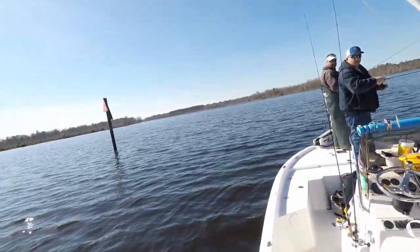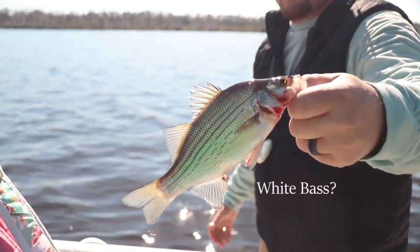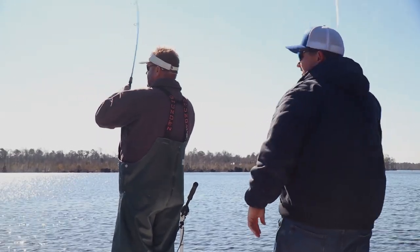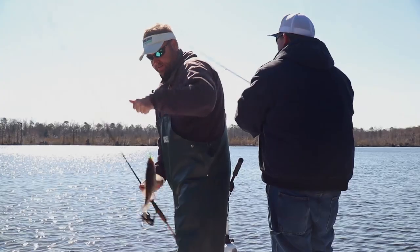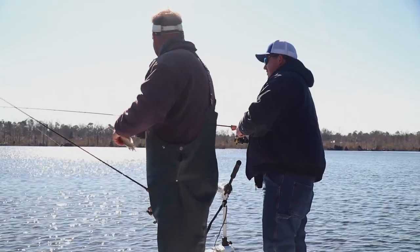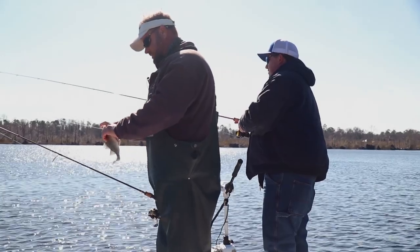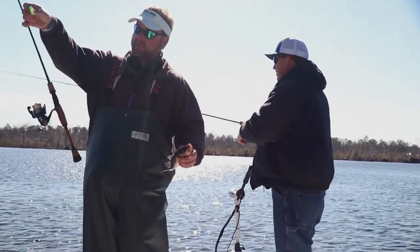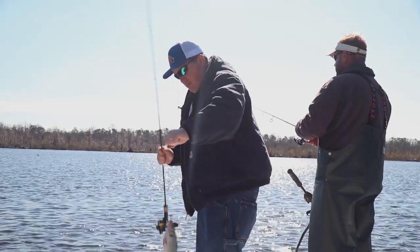First striper today — it's a striper, might be a hybrid. Get him boy! Tell you what man, you have got to love a good pan fish. I don't care who you are. When you match your tackle to what you're catching, that fish right there is half a pound probably — that's a good fight. This is a TFO Professional Series six-foot light rod, 1000 reel. Pulls real good.